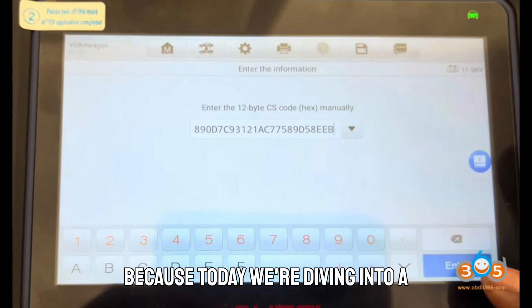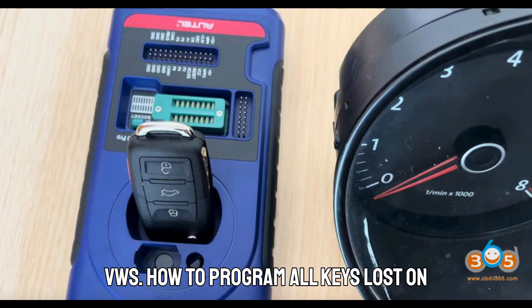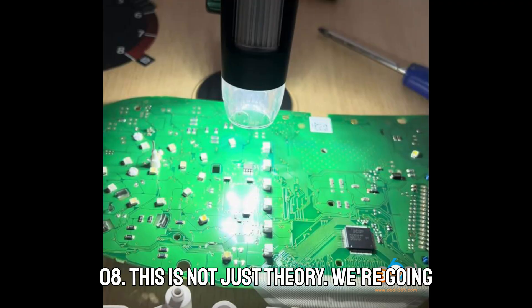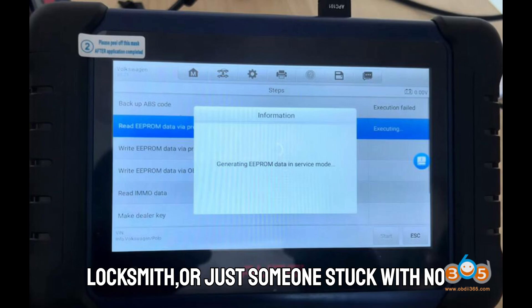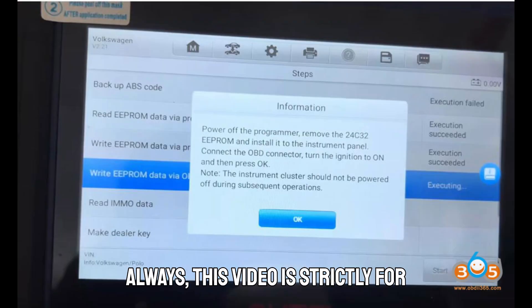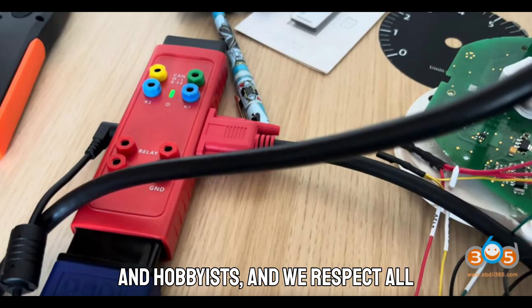Now buckle up, because today we're diving into a must-know topic for anyone dealing with VWs — how to program all keys lost on VW Golf or Polo, 2010 to 2014 models, using the Auto IM508S or IM608. This is not just theory. We're going hands-on with three powerful and practical methods that'll save your day when all keys are gone. This video is strictly for educational purposes, and we respect all trademark holders. Make sure you're compliant with your local laws and vehicle manufacturer's guidelines.